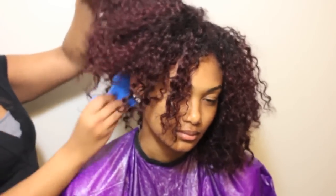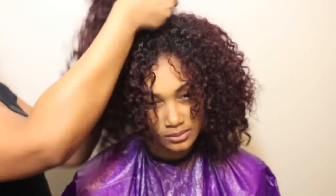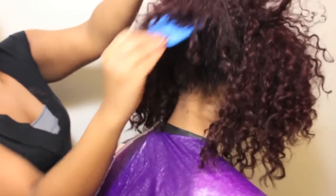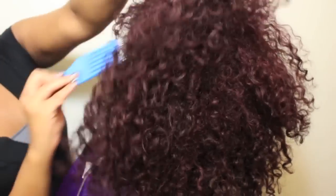Now to add even more volume, I'm going to use my pick and go in at the root and stretch the hair. Type 3 hair has a tendency to dry flat and closer to the scalp. This is why I lean forward to blow dry, and then using this pick is going to further lift the hair. I'm going to go through the hair and continue to fluff, but I don't want to remove all of the definition, so I'm not going to drag the pick through to the ends.